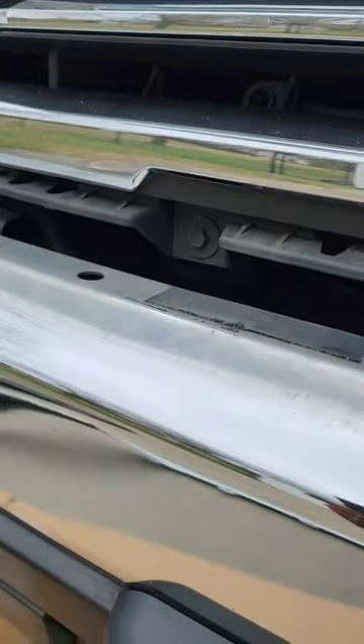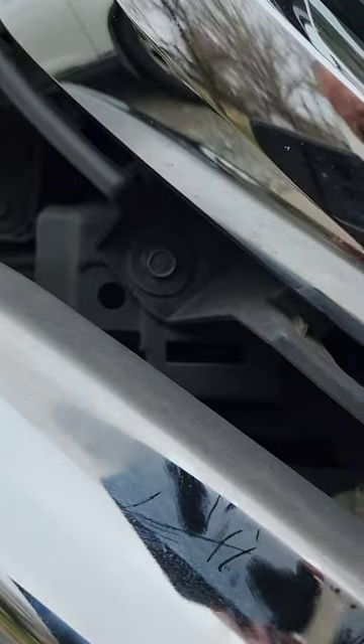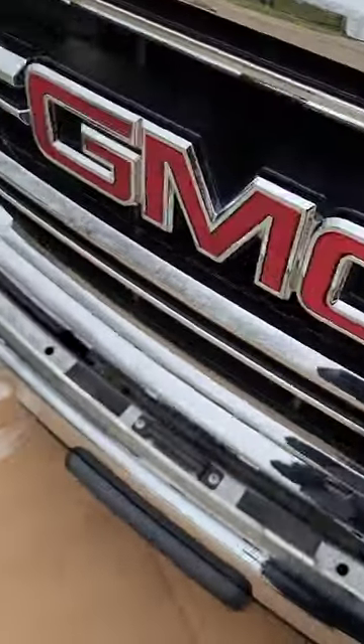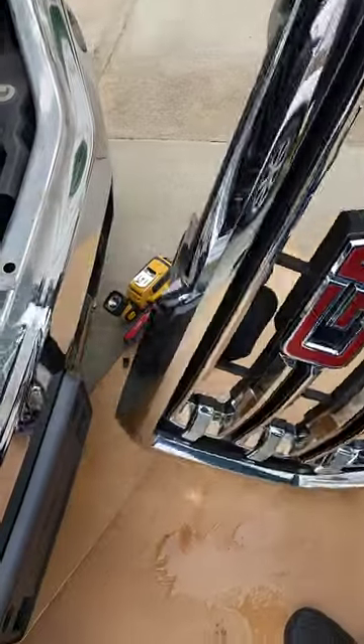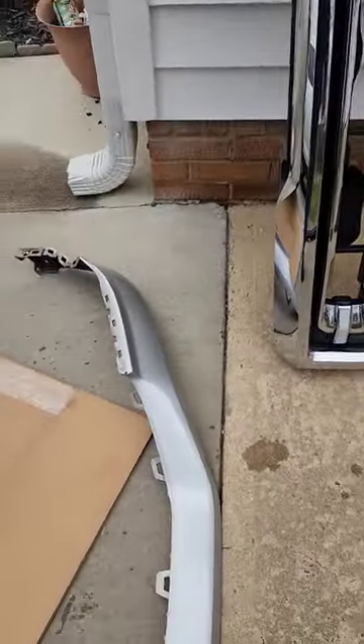Once that piece is off, you'll see the other bolts for your grill. Remove one, two on the bottom, three, four on the bottom — four bolts on the bottom — and one, two, three, four on top. That'll take your grill out. Once you have all of those out, it's just a matter of grabbing the grill with both hands and popping it out just like that. Set the grill to the side. There's your front piece, and now you can see your active shutters.